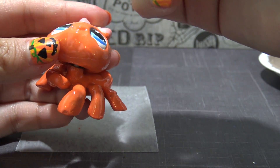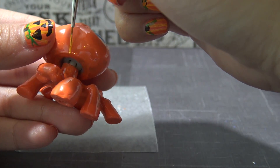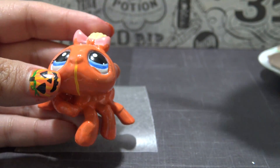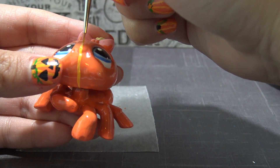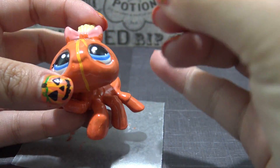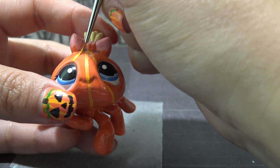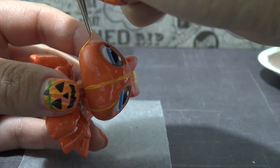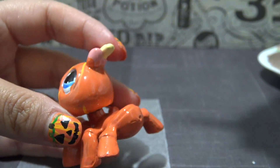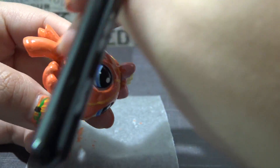I am using a very fine, long-tipped paintbrush here, and I'm going in with a lighter shade of orange, painting in some vertical stripes so she looks like a pumpkin. I'm starting off with one right in the middle of her face, and from there I'm going to space out two more on each side.